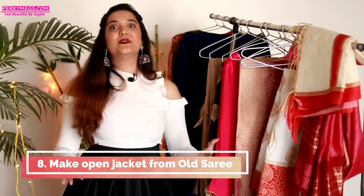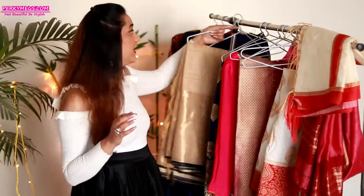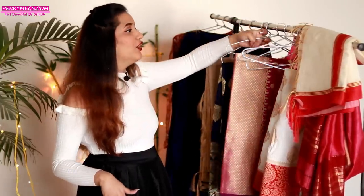The eighth and final way is to reuse your old saree as an open jacket. A lot of celebs are sporting open jackets with a crop top and skirt or with crop top and plazos, and they look really nice. Use sarees that are stiff and have really good work on them — chiffon and georgette will not make a good jacket. Go for banarsi silk or brocade sarees; if you have a saree like that you can make a beautiful long open jacket out of it.